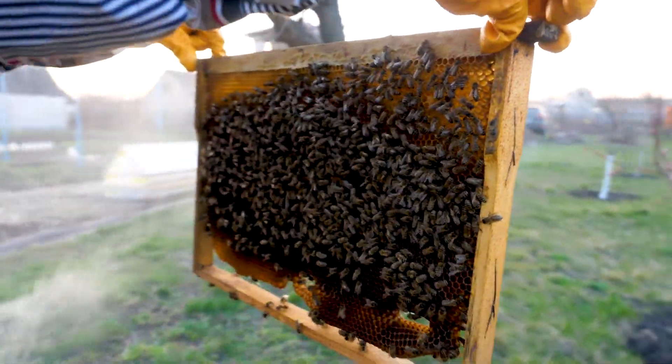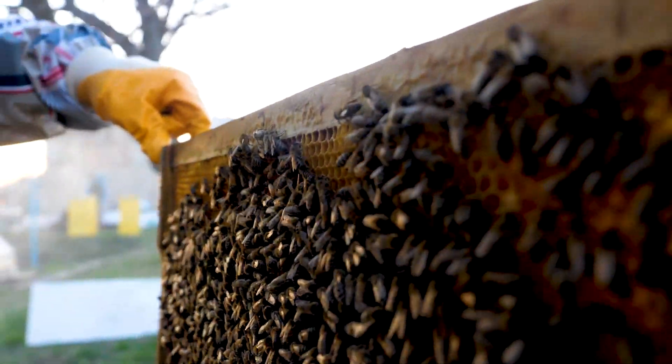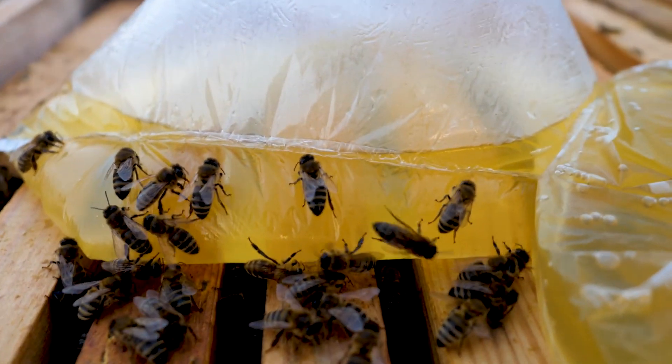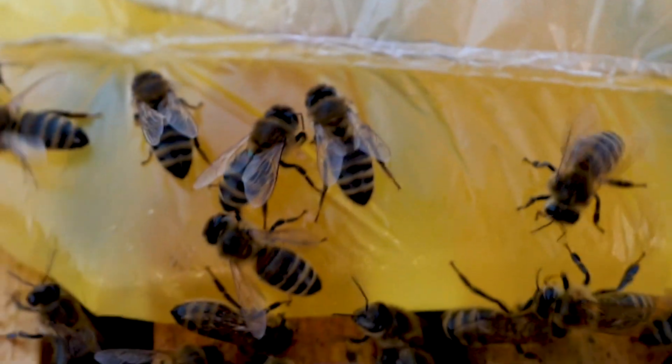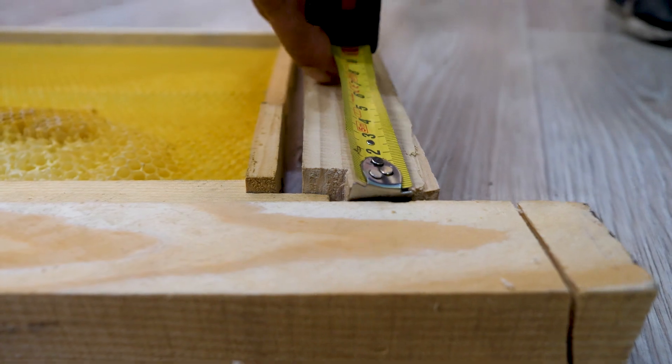The temperature inside the hive is always maintained at 37 degrees Celsius. The transparent hive will have vertical frames to make it convenient to keep track of the bees. As you may have guessed, it will turn out to be high if you compare it with a standard hive. It remains to transfer this wall idea into real life — this is the draft of the hive with four vertical frames.